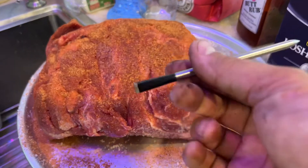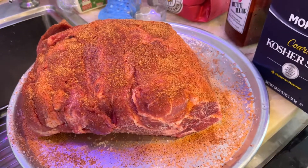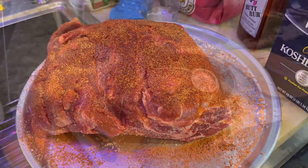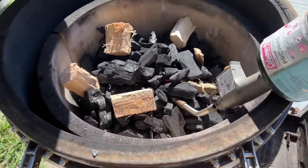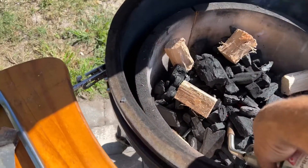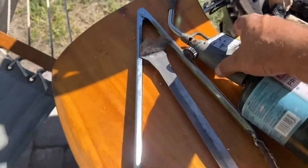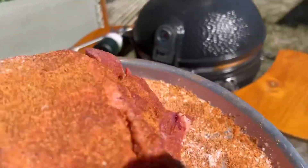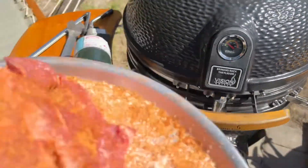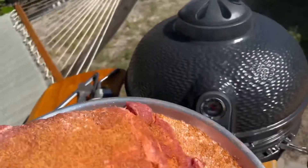We're gonna throw it on the grill and stick our little meter probe in there to see how it turns out. So today we're gonna smoke some pork butt — we're getting this started. Today we're gonna use this Vision Grill right here and we're going to smoke two butts. We got one on there already.